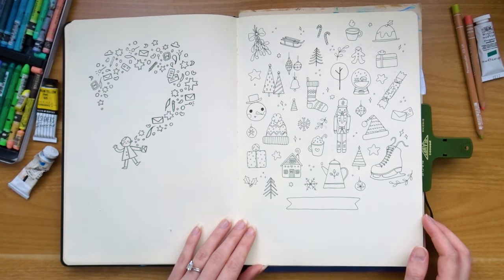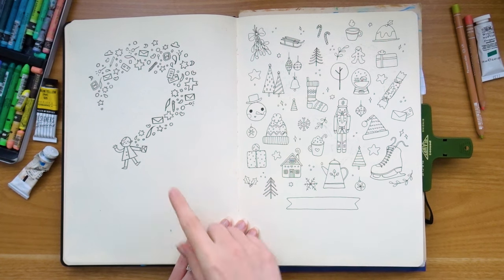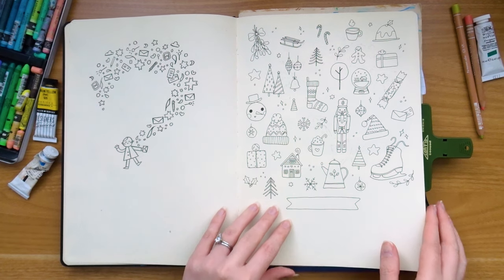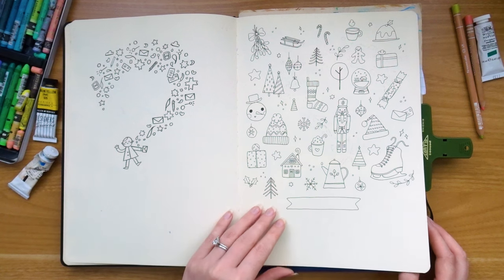Some more doodles — this was when I was trying to brainstorm some Christmas card ideas, I think just for a graphic about my shop opening on Etsy at the time. This is just done with a Micron fineliner, which I never use anymore.